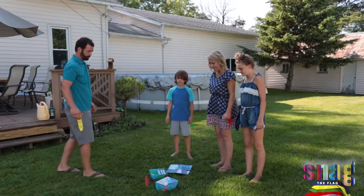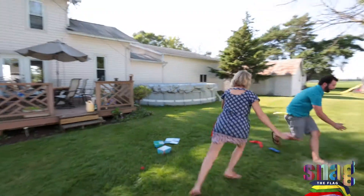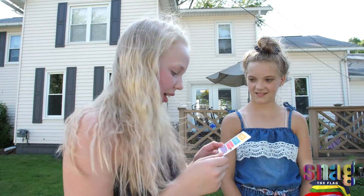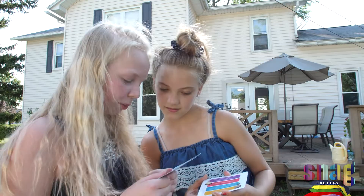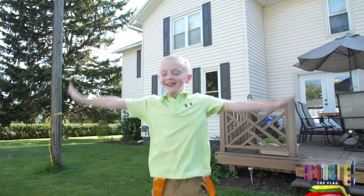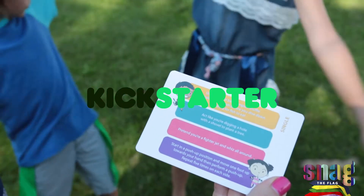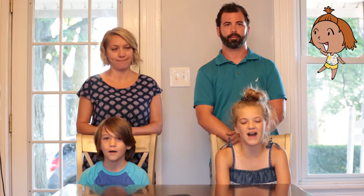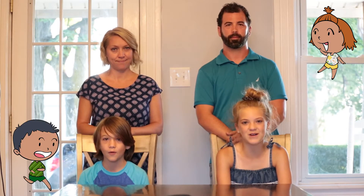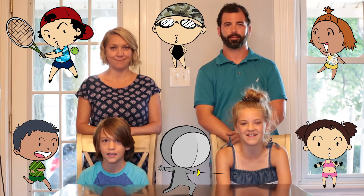So get off of your butts. Snag some flags. And laughs. And help us make this idea a reality. The game is ready to roll with the printing manufacturer, but it is too expensive to print a small amount of games. But here's where you come in. Support the game through Kickstarter so we can place a larger order. So help us, help the world, laugh it up, and snag our game.